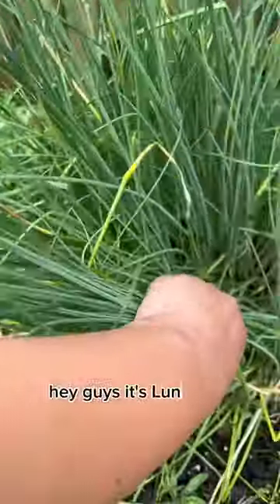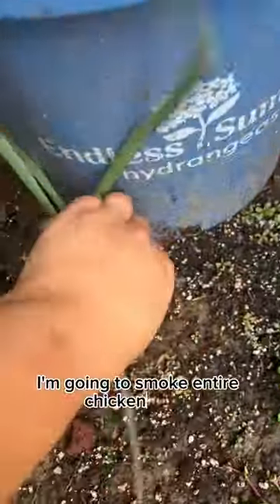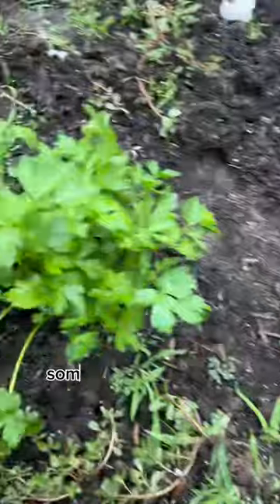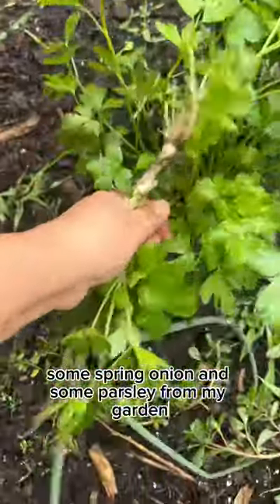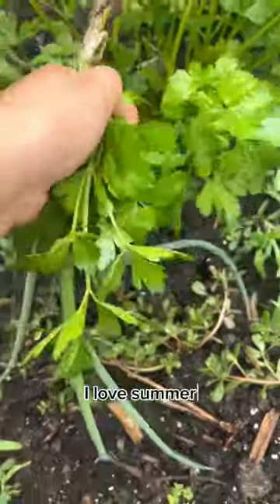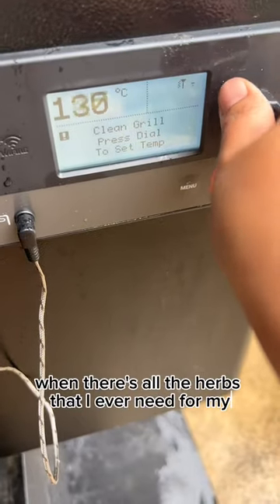Hey guys, it's Luna here. I'm going to smoke a whole chicken today. First I'm grabbing some chives, some spring onion, and some parsley from my garden. I love summer when there's all the herbs I ever need for my cooking.